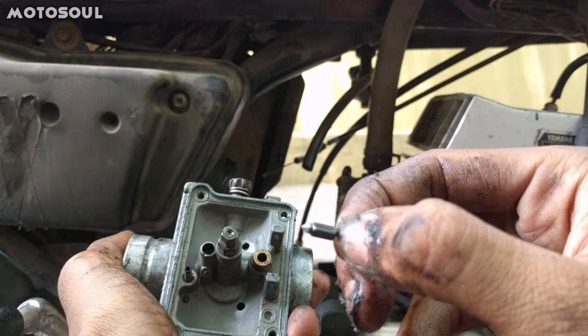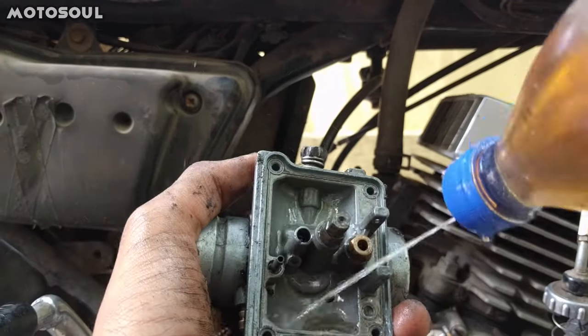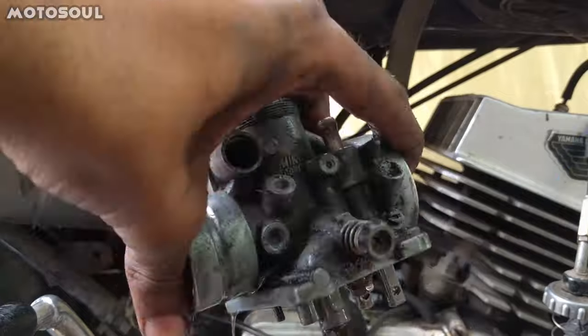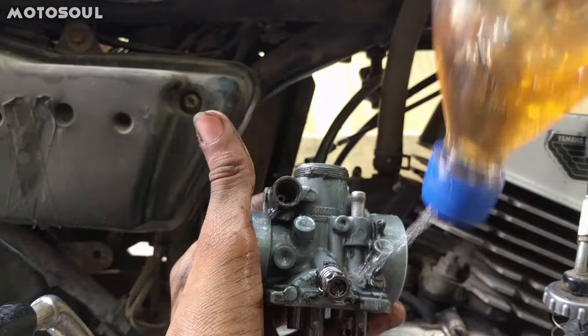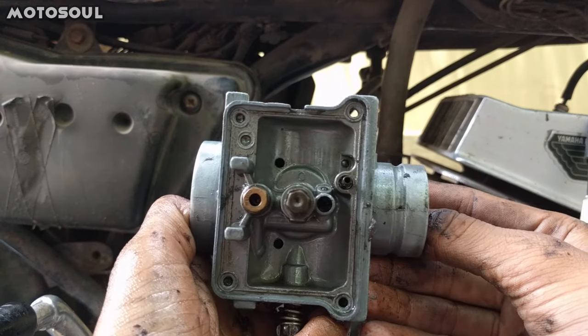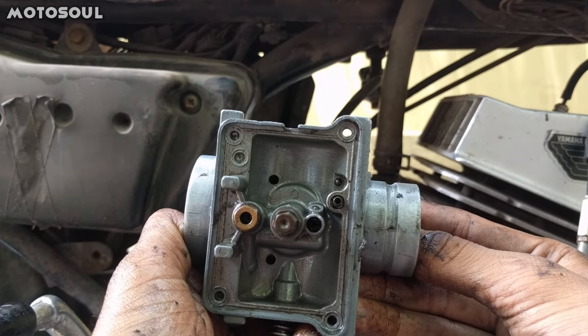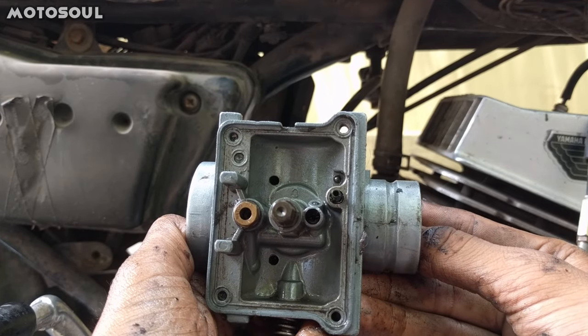You just have to clean it up. This is the float pin. If it's dirty, it will not run like it should.